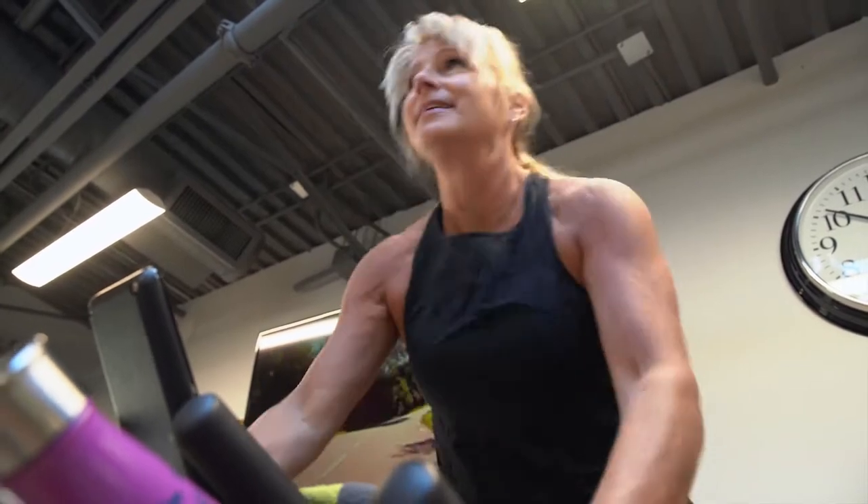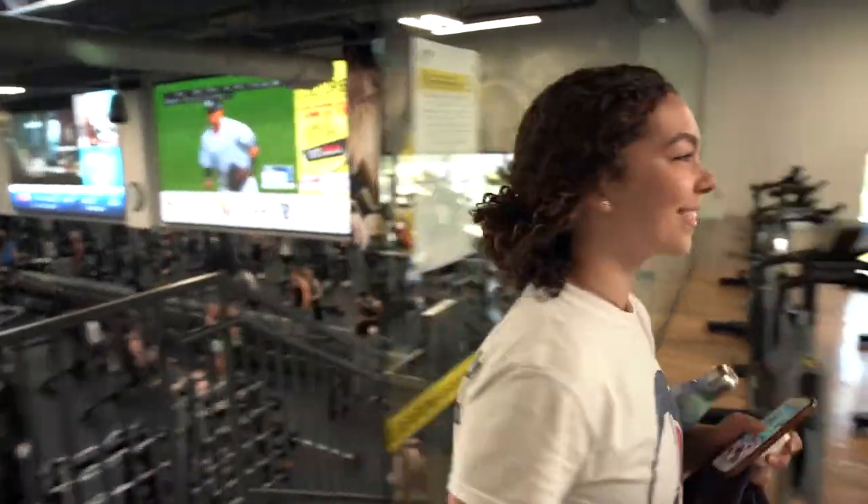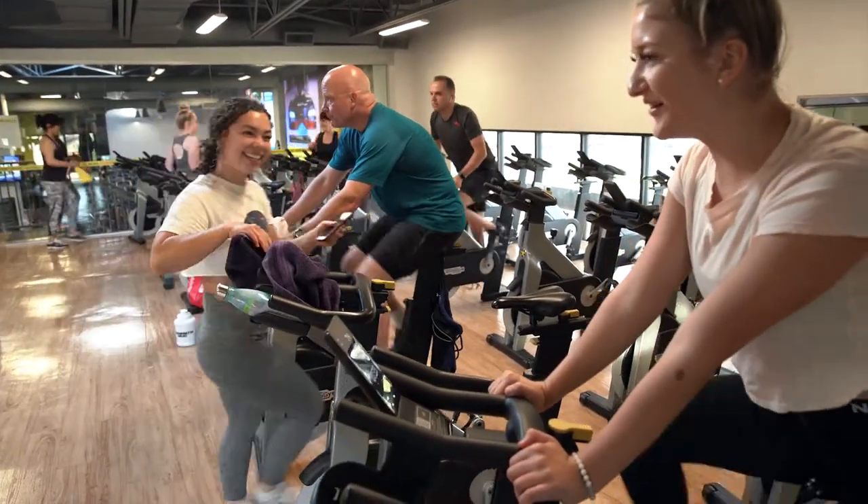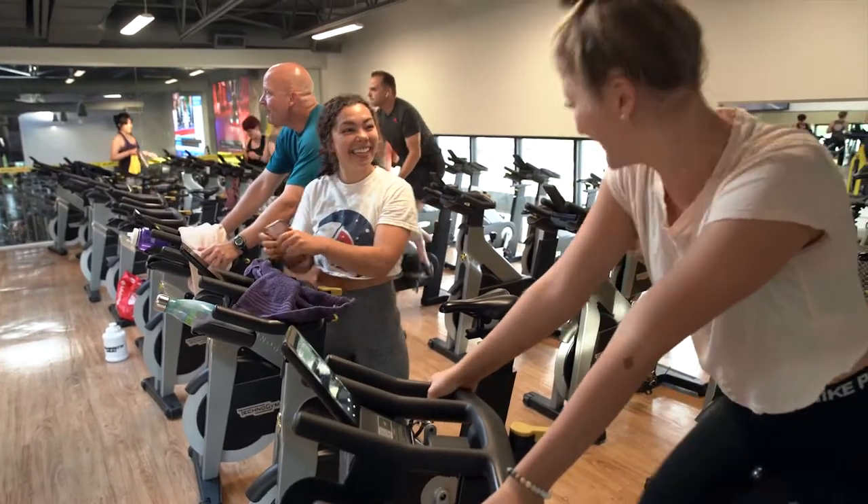Get your muscles limbered up and you're ready to go when your instructor sits down. My favorite part of the class is those ten minutes before we start when we're all sitting, warming up, pedaling, but chatting with all our friends and catching up on all our gossip.